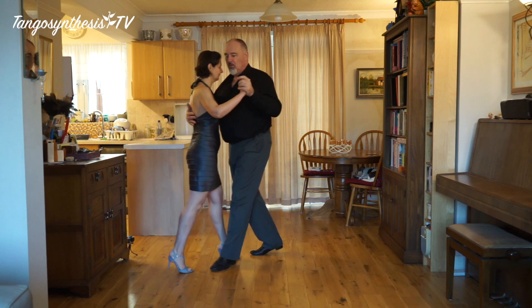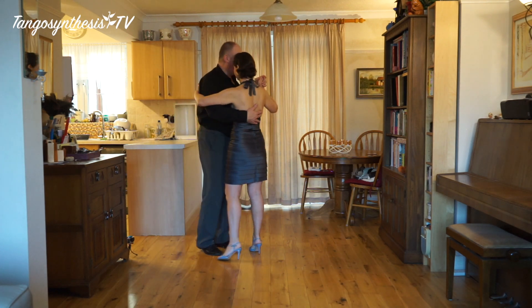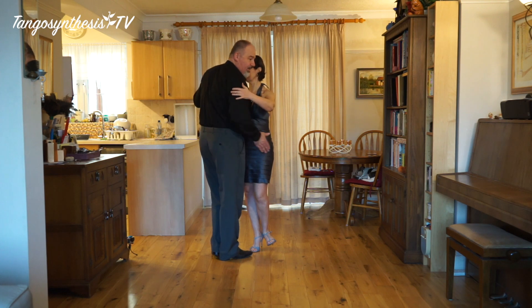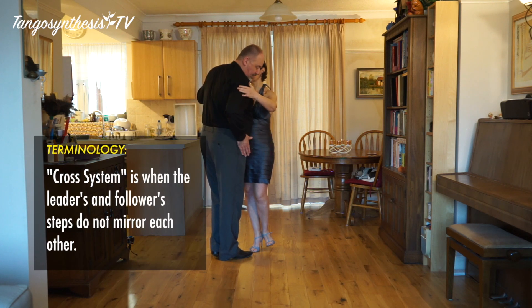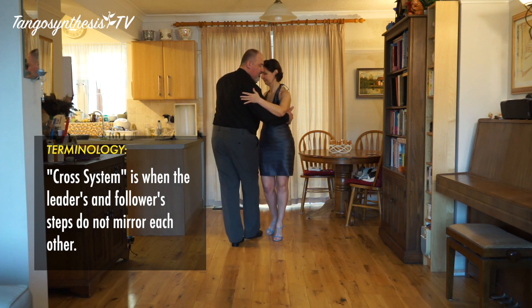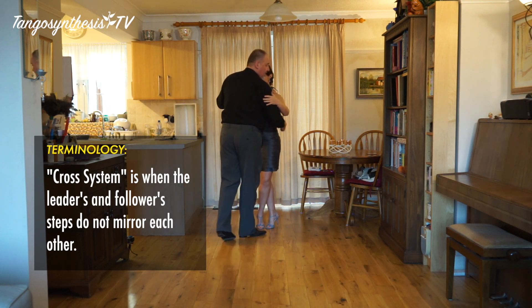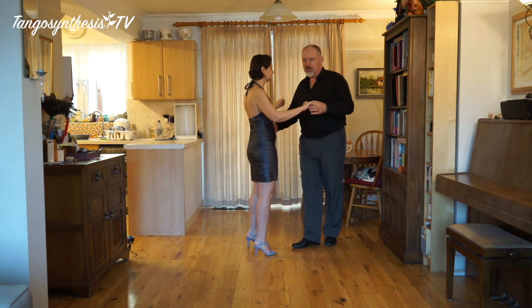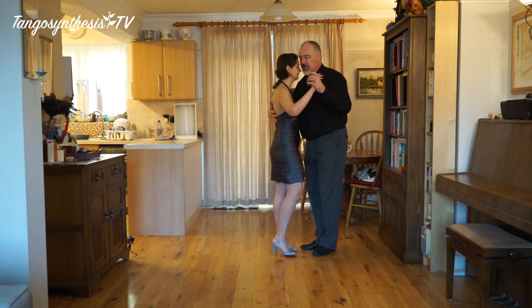One, two, one and turn. Two, carry on turning, change the weight. And we're now facing almost completely the other way. We're now in cross system, so we have to find some way of getting out of that — usually the basic cross, but there are any number of ways of doing that. Pick a direction of getting out of that: machos, heroes, whatever. You can use anything.